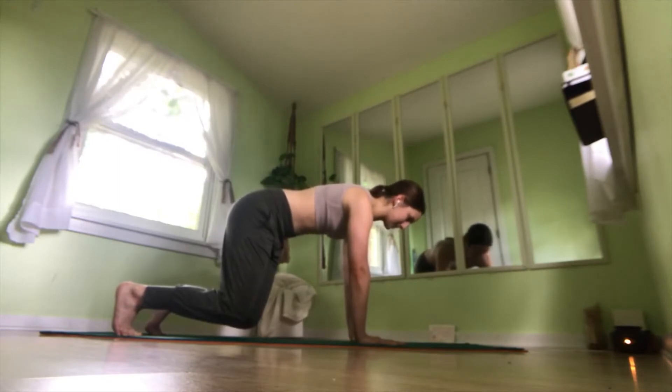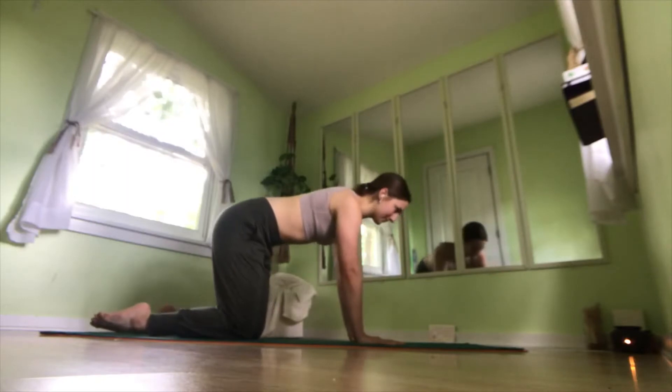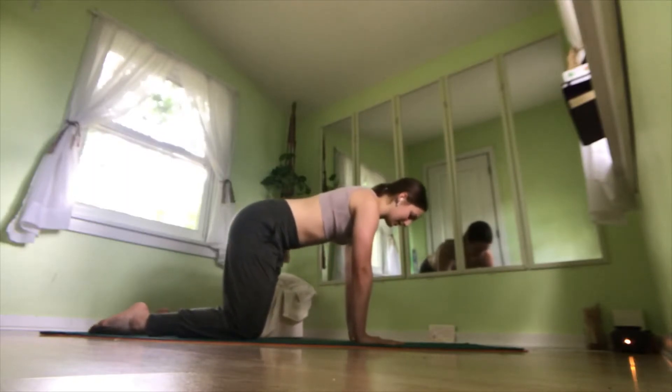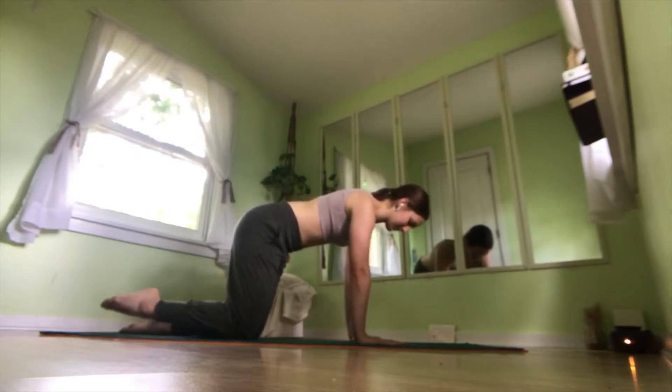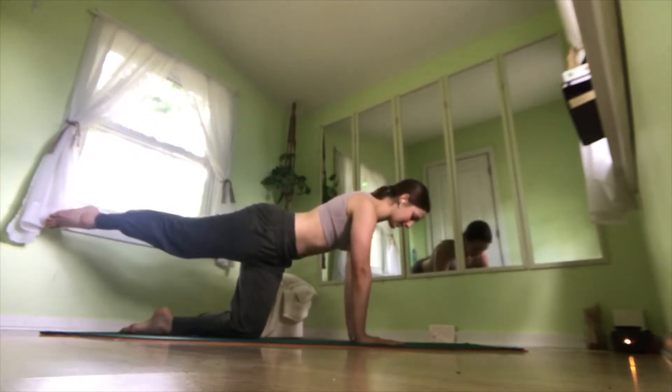Stay here for three more breaths. Two, and one. Lower the knees back onto the mat, untuck the toes. Now we're going to come into a little bit of a flow. So lift our left leg off the mat, and if this is enough you can stay here, or lift your right hand up off the mat.